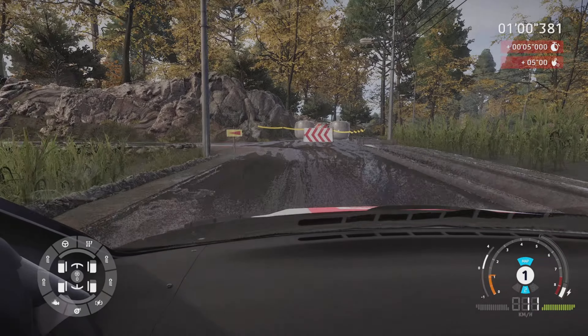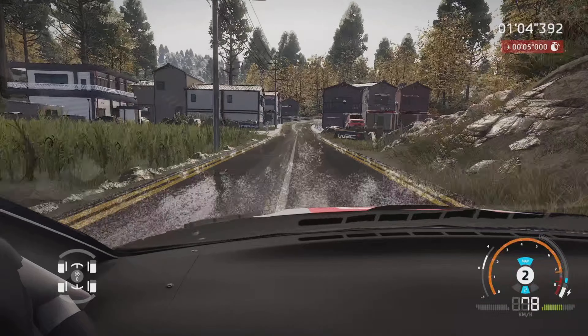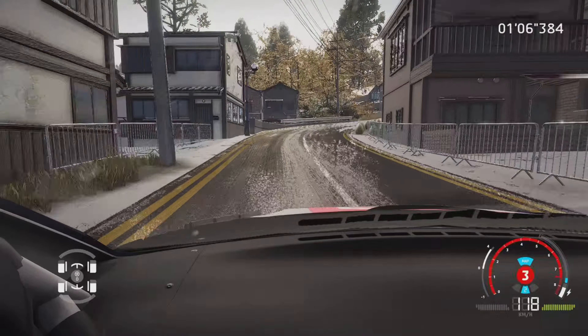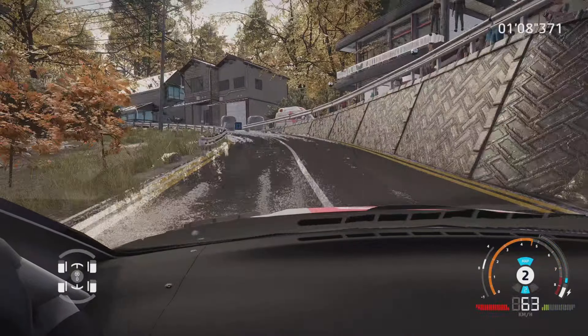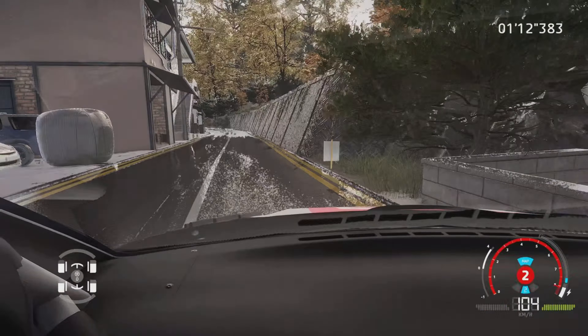Pas corde. Droite 4, et gauche 3, tenir, sur droite 3, cours. Et gauche 4, dans droite 5, 80 mètres.